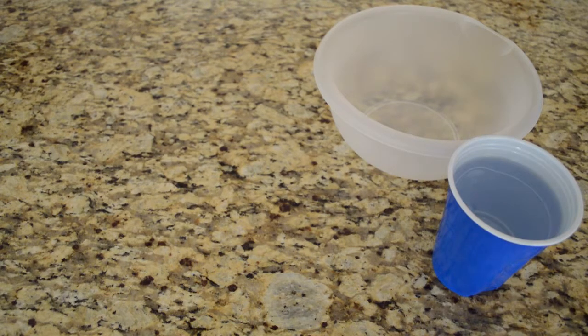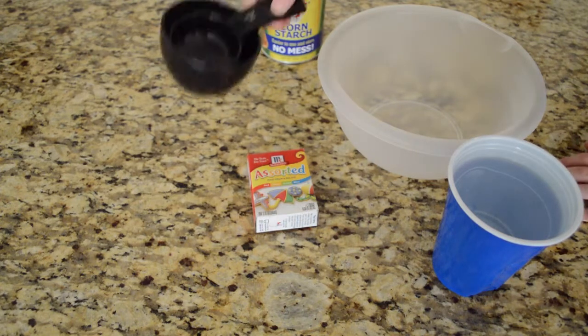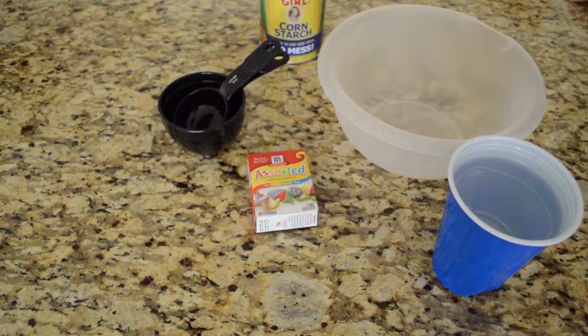You're also going to need some cornstarch and food coloring — you don't need the food coloring, we just like to have it because it makes it look cool. And you'll need measuring cups; we have a one-fourth cup and a one cup. Let's get started.